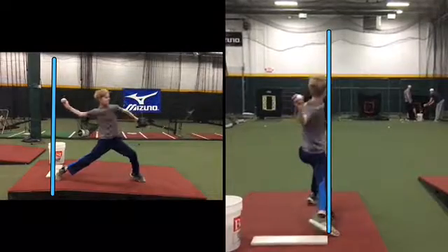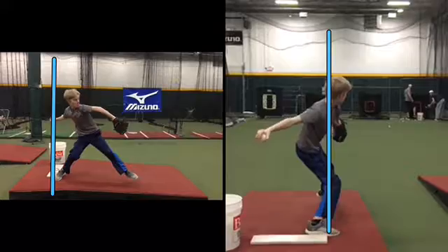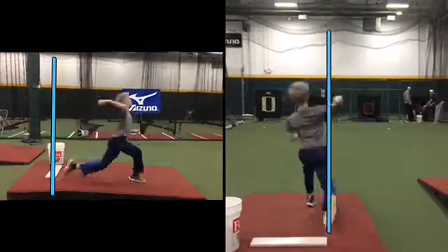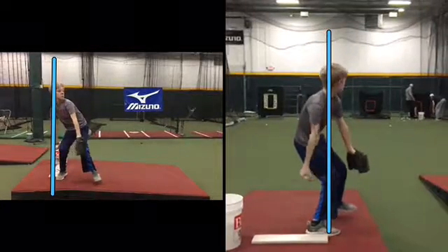So it seems backward, but it's going to help you if you're on the right side of the mound. So what I'm seeing on the right is exactly what I want to see. Good job. Good interpretation.